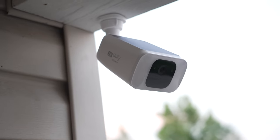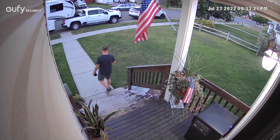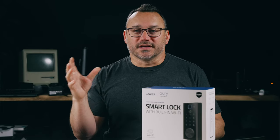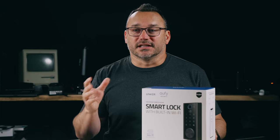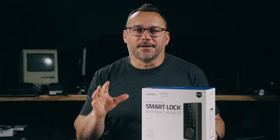I also have additional UFY security devices — cameras and a smart package lock box out on my front porch. Those products have cameras with a little hub that stores all the data locally. So if I need to view anything from my cameras, it's all stored locally. I've got a separate video for that, so make sure to check out the additional videos on the channel.